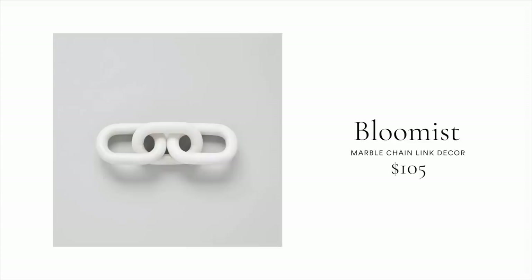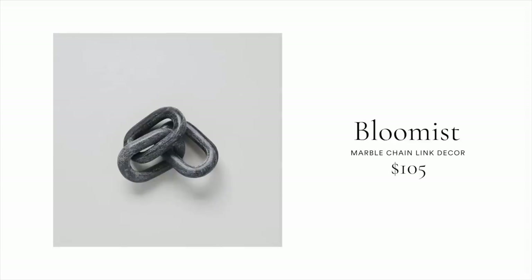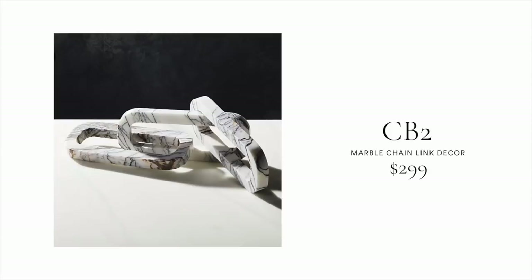For this first project, I'm going to show you how to turn a dog toy into chain link decor. Chain link decor has been trending for a while — you can put it on top of a shelf or a coffee table. They're normally made of marble, metal, or wood, and range anywhere from $50 to $200. I was walking through the aisle, saw this dog toy, and thought: let's make this into chain link decor.